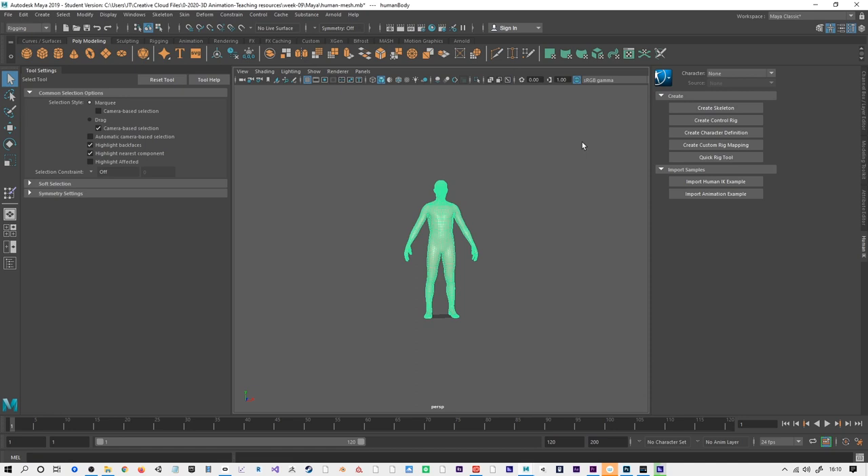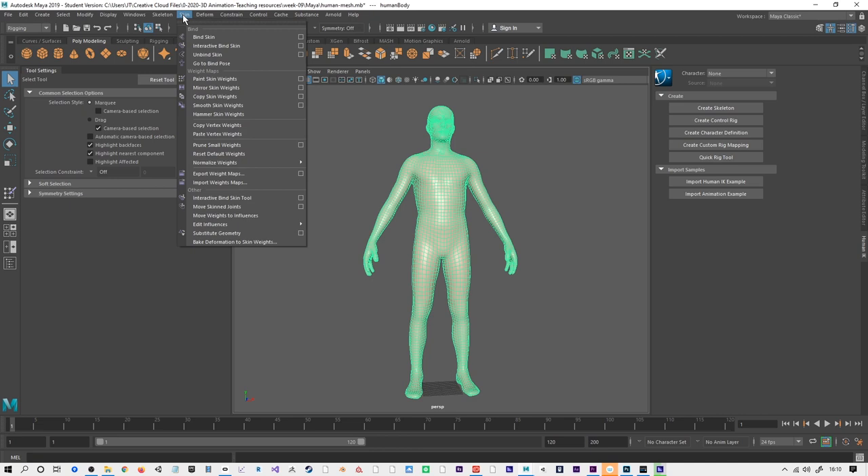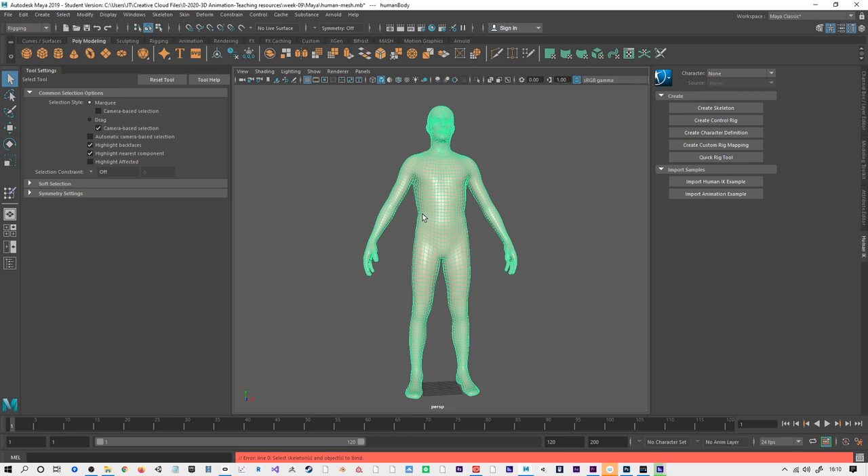Instead of using Quick Rig, there are other options. From the skinning menu we have Interactive Bind Skin. We also have Bind Skin, which takes us directly to the Paint Skin Weights tool, but this Interactive Bind Skin allows you to start the process quite quickly.